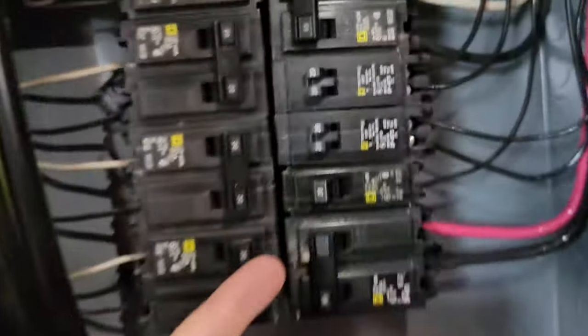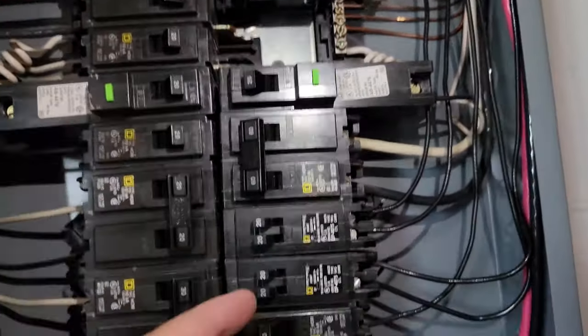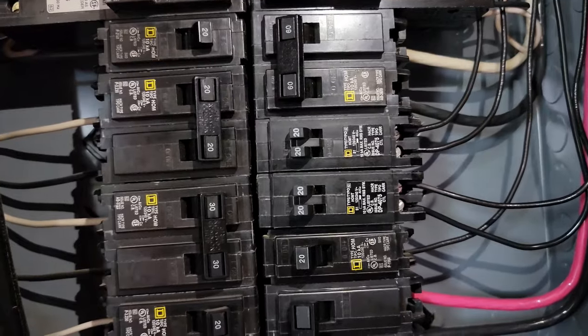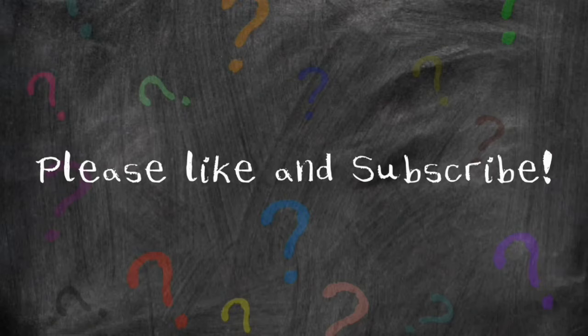I just replaced four breakers with two using the tandem breaker. If you need extra space in your panel, this is the way to go — as long as your breaker panel supports it. Thanks for watching, I hope this helped. If it did, please give us a thumbs up, maybe even subscribe, and check out our other videos.